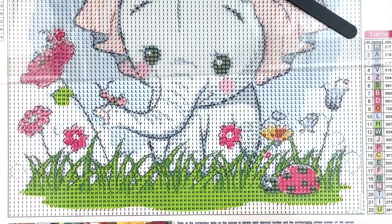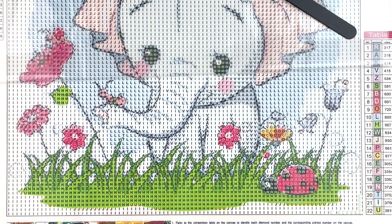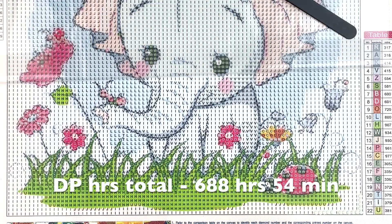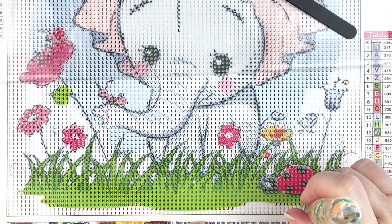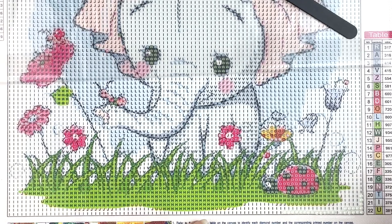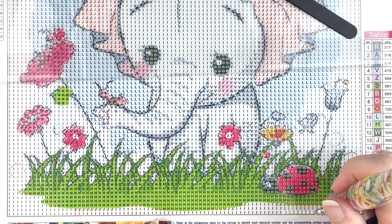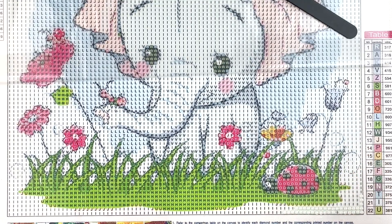For August, I diamond painted 133 hours and 14 minutes, which is way better than I've been doing the last several months. My previous 2022 total was 555 hours and 40 minutes, so that brings me to 688 hours and 54 minutes. I don't know if I'll get to 1500 — it depends on how much I diamond paint in September. At the least I should get to a thousand, which is about where I was last year, and I'll feel good about that.